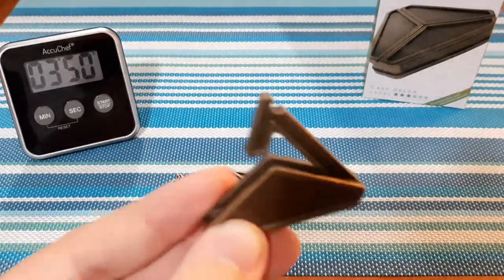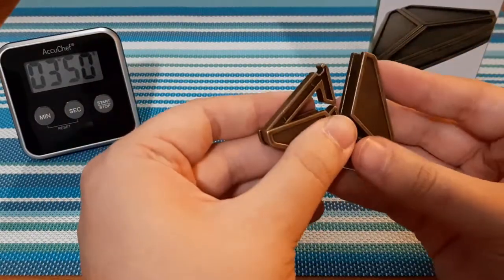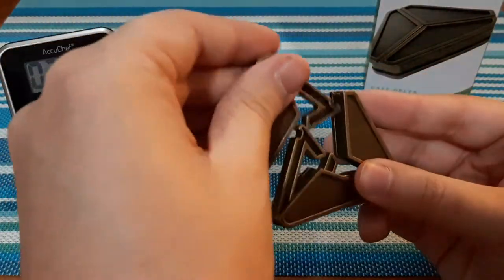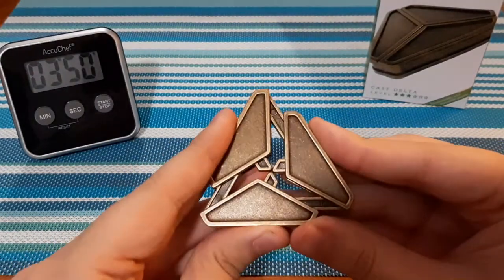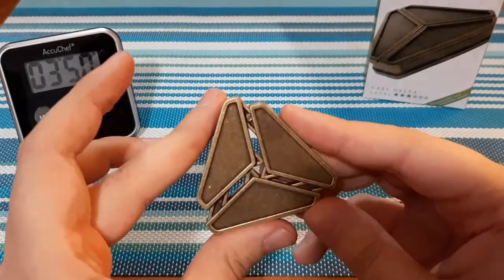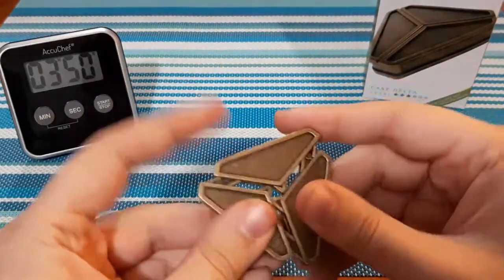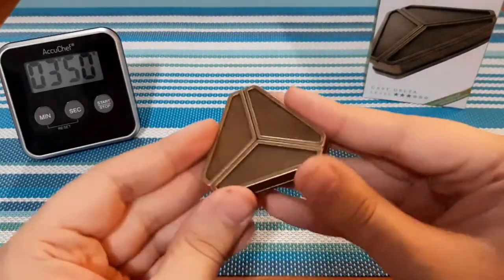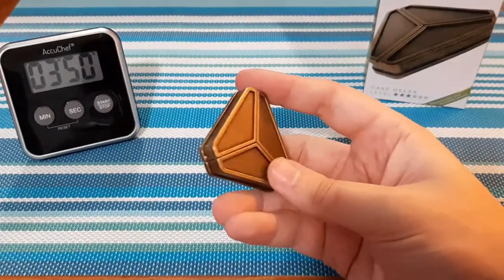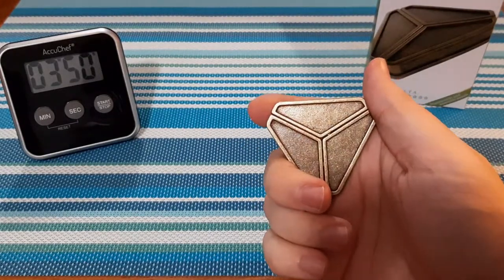To put it back together you're just going to evenly put all three pieces back in. You can kind of see how they go — there's your triangle. Once you get that, it's just a matter of pulling it apart. That was it — three minutes and fifty seconds to complete this puzzle.